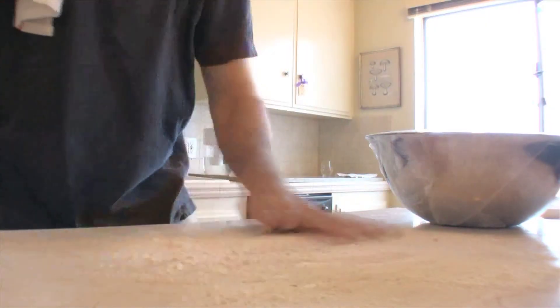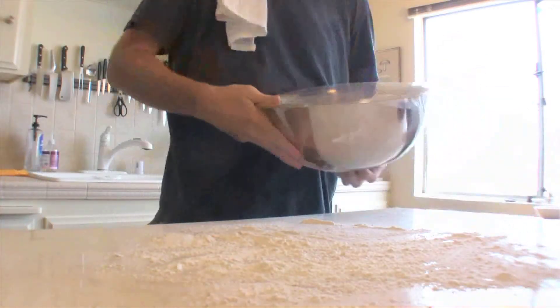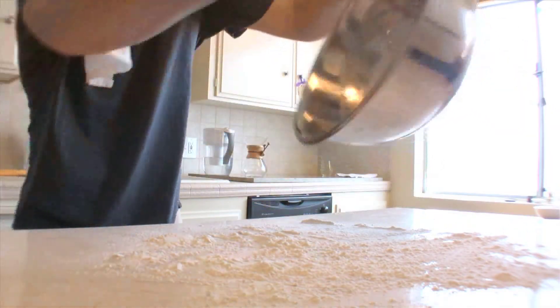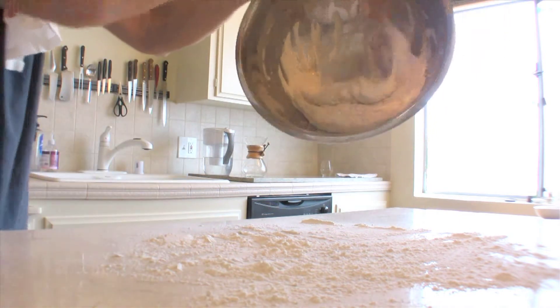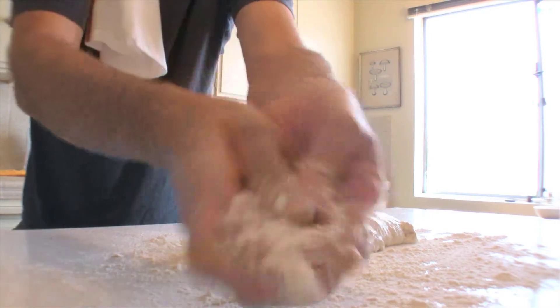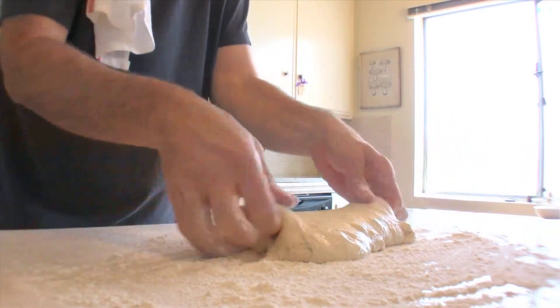Flour your work surface and get that bread out of the bowl using your utensil of choice — spatula, spoon-tula that I use. It's very sticky, so I wouldn't use your fingers. Get your dough out.